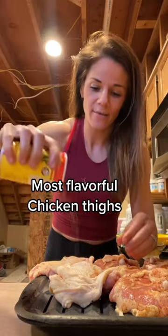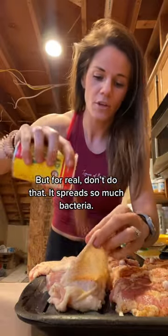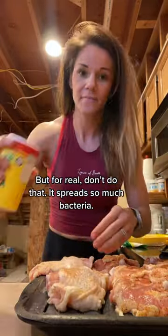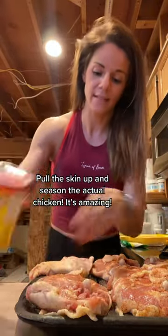I'm going to show you guys how we make our chicken thighs more flavorful. Something I always do — take the skin off. You're going to want to get the seasonings under there on the actual chicken, and then season the back.